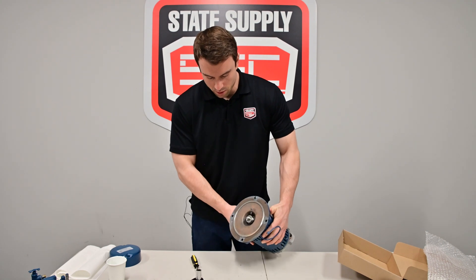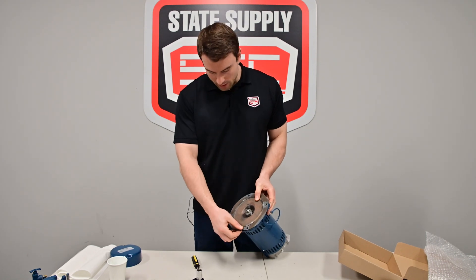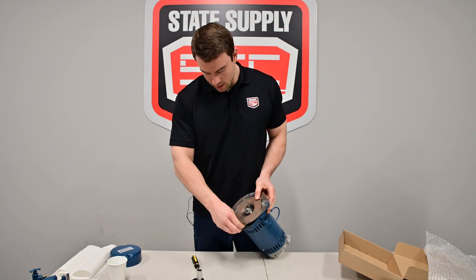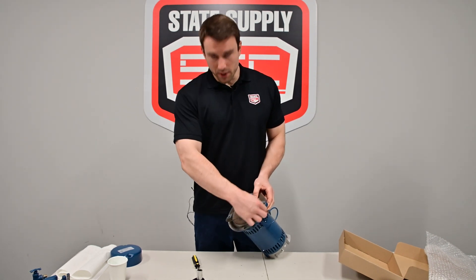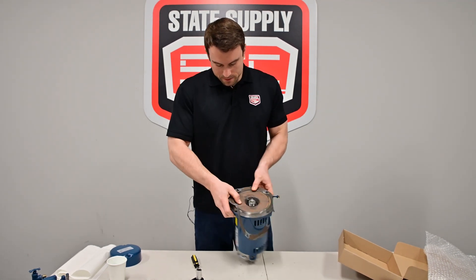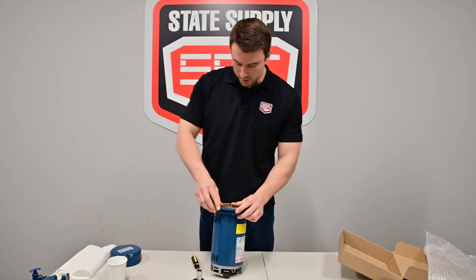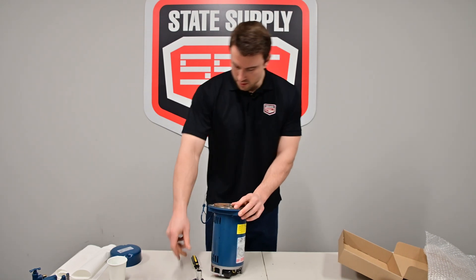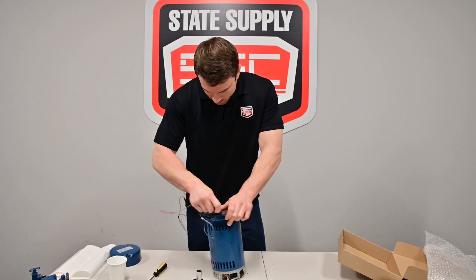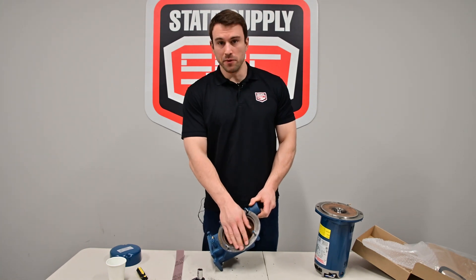Next you're going to have your gasket here, and as we've shown in other videos, just get that removed. This is a new pump, so it should come off pretty easy. But in the field you're going to have to probably work at it a little bit. There might be some remnants of the gasket. Make sure you get all that taken off. Here I'm going to clean off the rest of the gasket from the volute side.